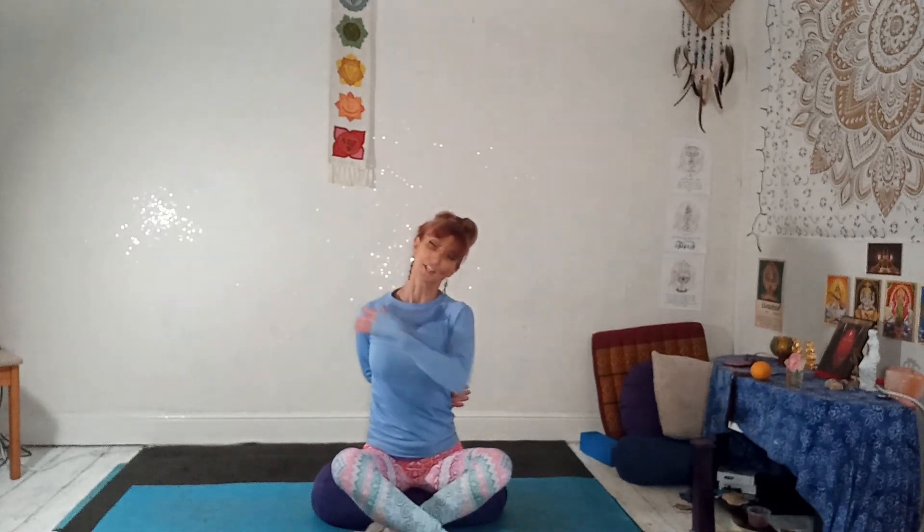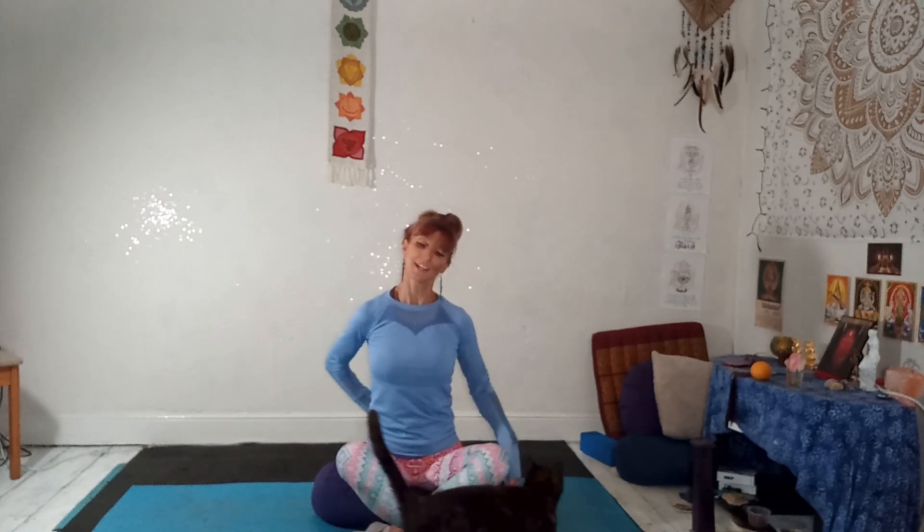Dropping left ear to left shoulder. Taking that right arm around, try to grab hold of your left bicep. Relax the arms, stretching out the side of the neck. With each exhale, relax even more. Also try and sit upright — make sure you're not slouching down. Release the arms and come back up.